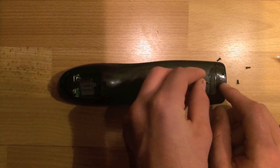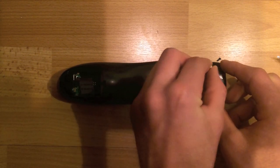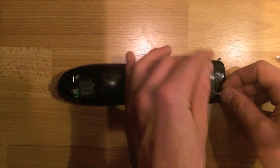So next, there are two screws underneath this Harmony Technologies plate. I need to pry it off somehow. I use this little screwdriver thing, but I'm sure a knife or something else will work.